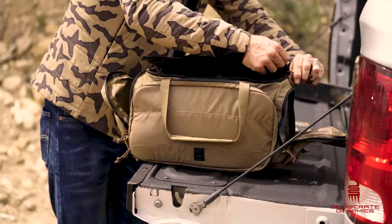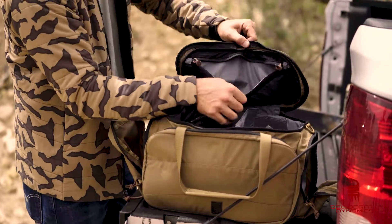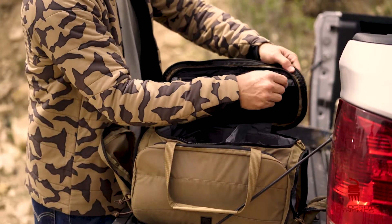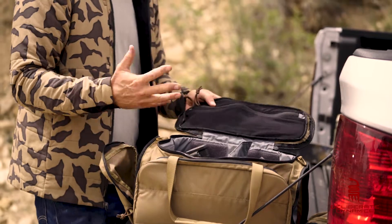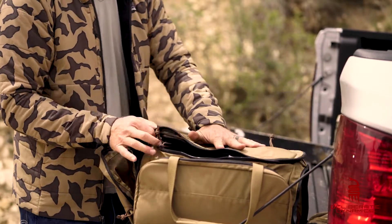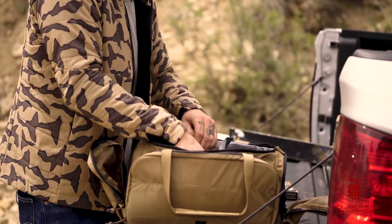Working up on the top, there's a nice little zippered pouch right there. We've got some nylon zipper on the inside of the top of the bag. Maybe put some lens paper in there, maybe some snacks. You can put your cell phone in there — all the stuff you want to keep from really bouncing around inside the bag.